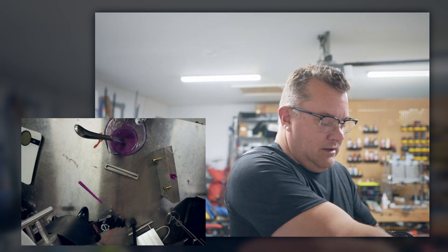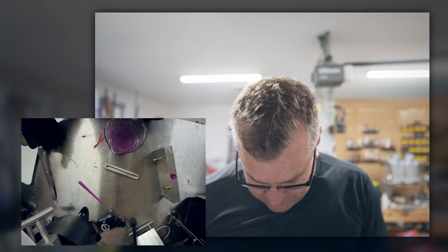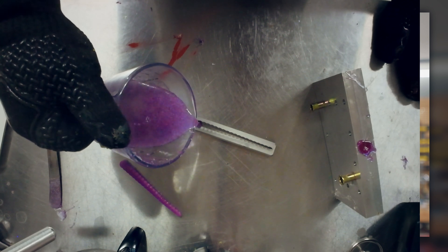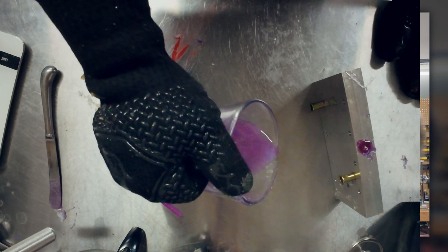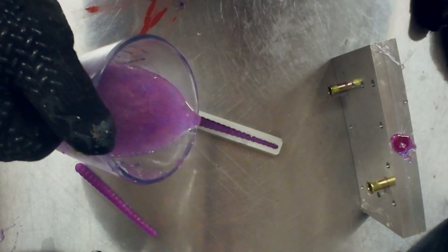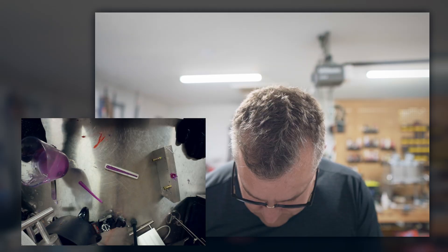Alright, we got piping hot plastic - let's pour it again and see if I can get a little better pour this time. I'm just gonna dump it and not try to be too fancy. I feel better about that as a person.